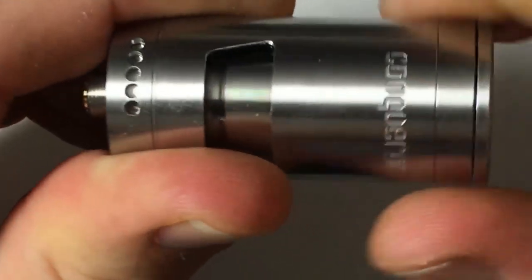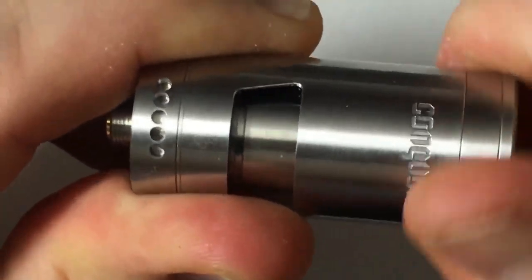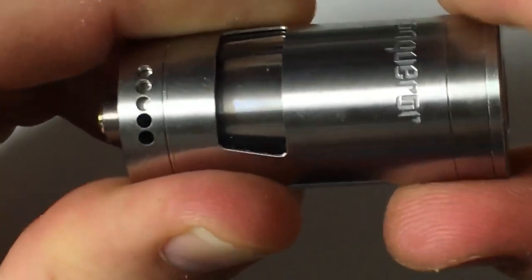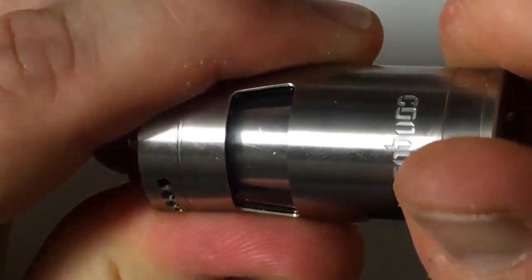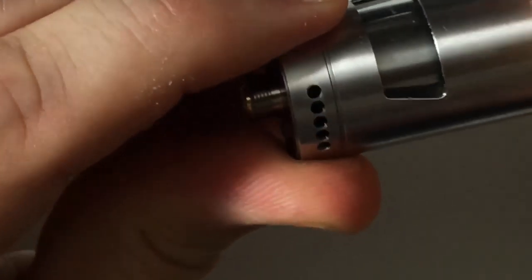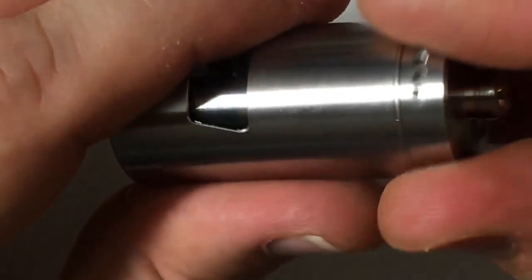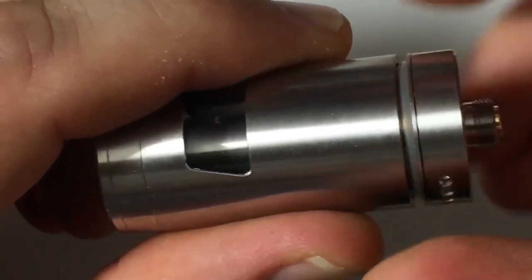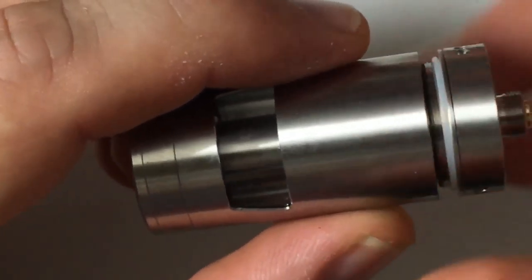Sorry about the glare, but this is a pretty shiny piece. That's one of your wicking channels — I'll show you them once we get in there more. So you can close off your juice flow control completely. It could be a little smoother; maybe when you get some juice in there the O-rings are not going to be so tight. To get into the bottom and get to your build deck, you just grab the base and go counter-clockwise. And here you go.